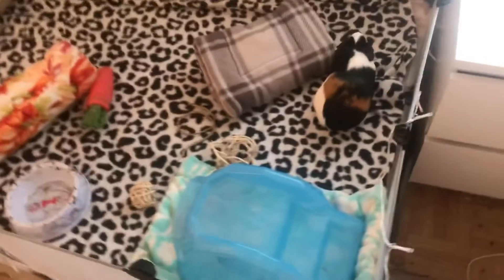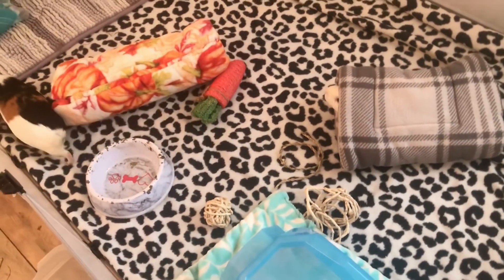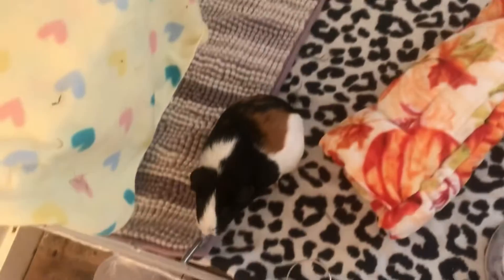Hey guys, welcome or welcome back to our channel! Today I am going to be doing some pet chores for the guinea pigs, so let's get into it. It is morning and I just cleaned their cage. I am now going to give them their pellets — I noticed that their pellet container is empty, so I'm going to refill it with these.